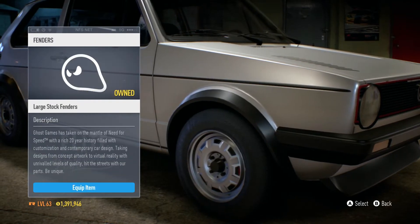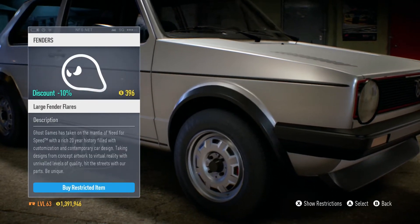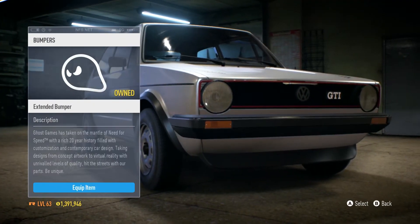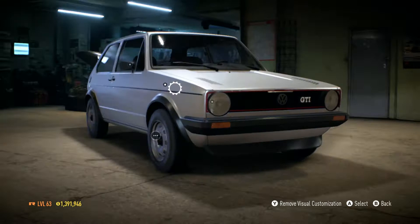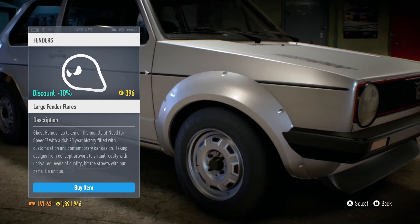So there are two different fenders, one of which being the large stock fenders. The other one is restricted, but it's only because we have extended bumper version 2 equipped. However, if we install just the extended bumper version 1, we could put some large fender flares.